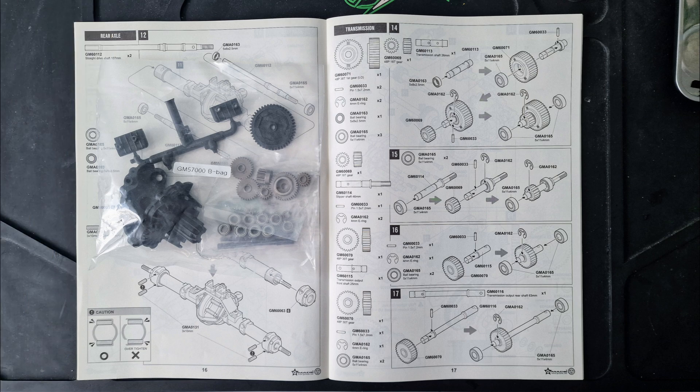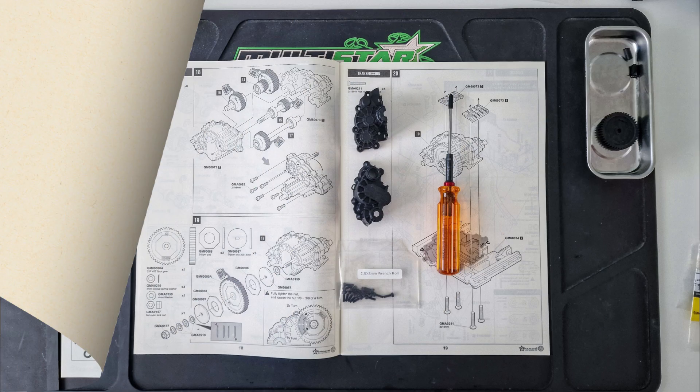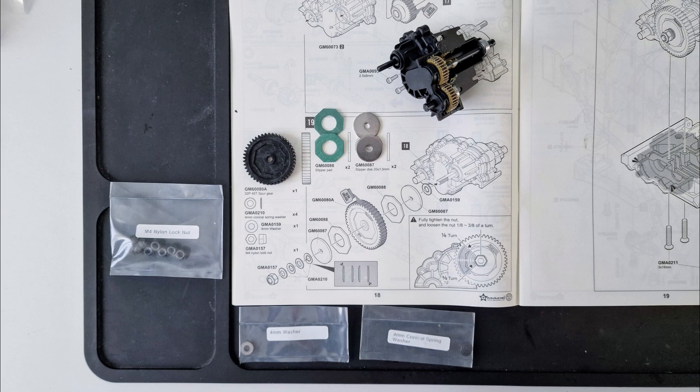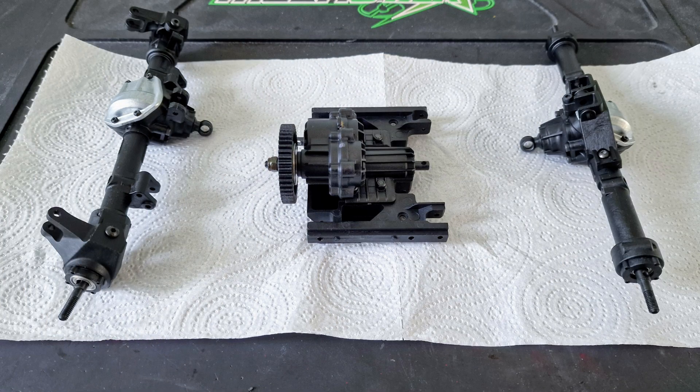The next stage was the transmission. This also has metal gears and metal bearings. Once assembled, I put them in the transmission casings and added some grease. Next is the spur gear and conical washers, and then I fixed the whole transmission assembly to the chassis plate, and that completed the axle and transmission stages of the build.